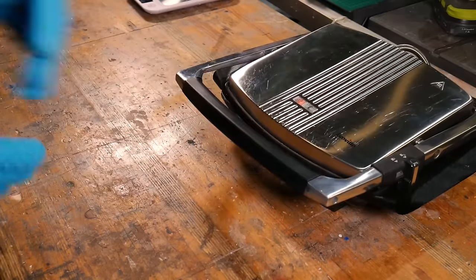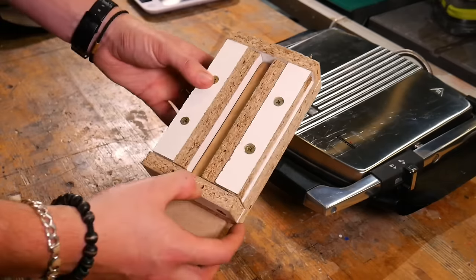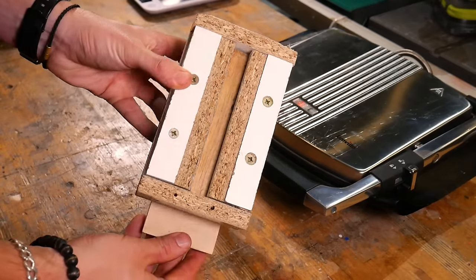Once we're happy with the colour we pop the plastic out of the press and into a simple mould that we made out of scrap wood. This is actually the same wooden mould that we used in the video a couple of years ago.